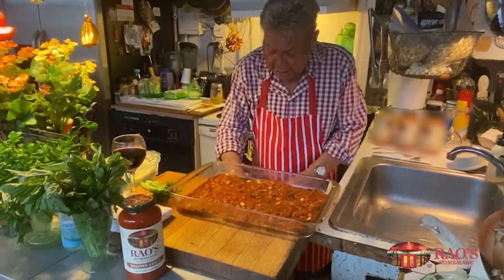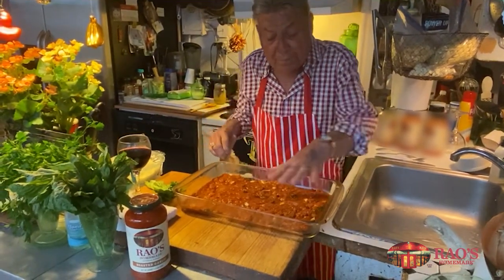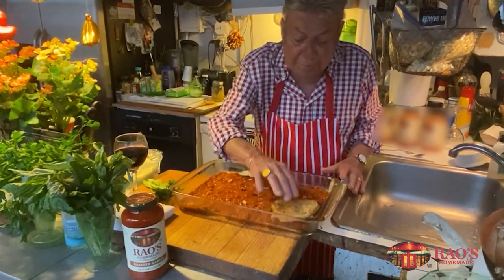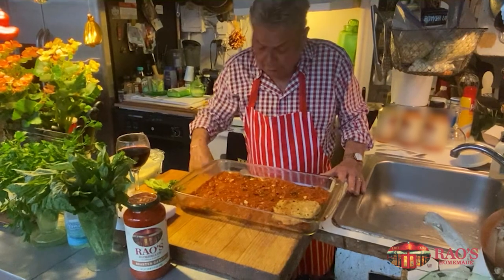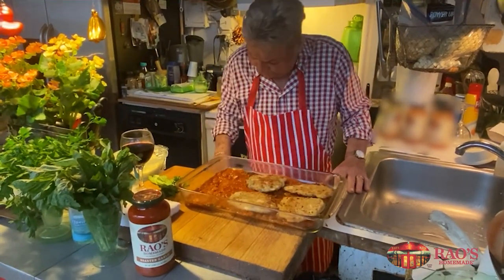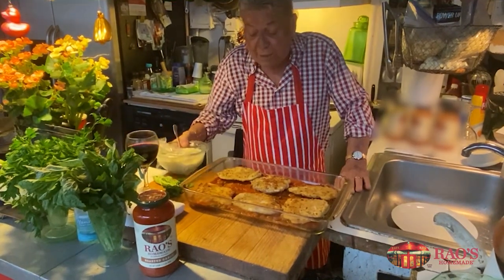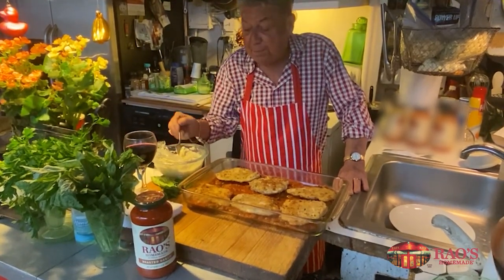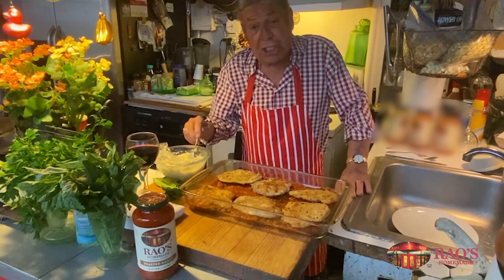So I got the chicken cutlets. I put some of the Rayo sauce on the bottom. I put a chicken cutlet in on top of the sauce. In the middle between the eggplant and the chicken, I put my ricotta cheese mix.